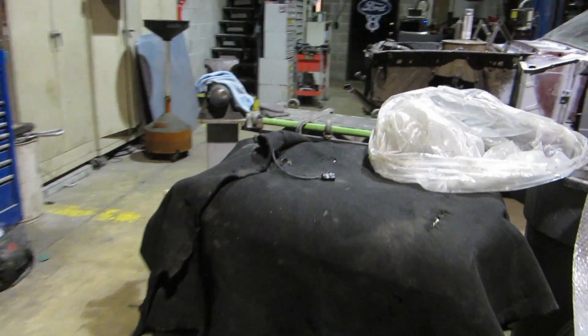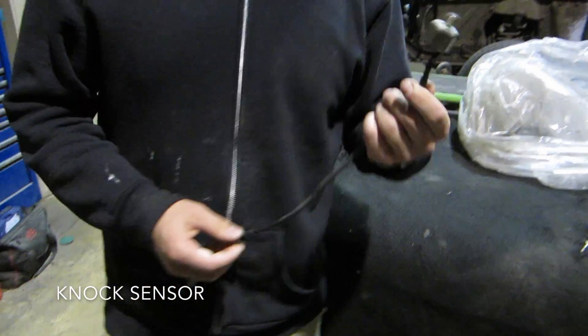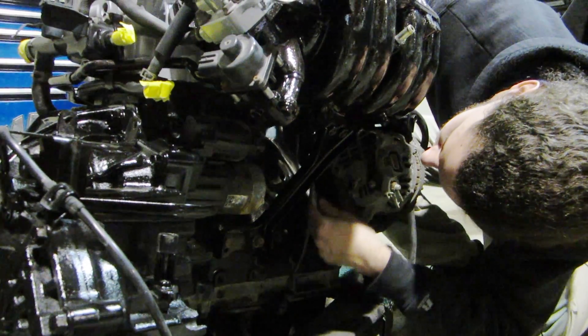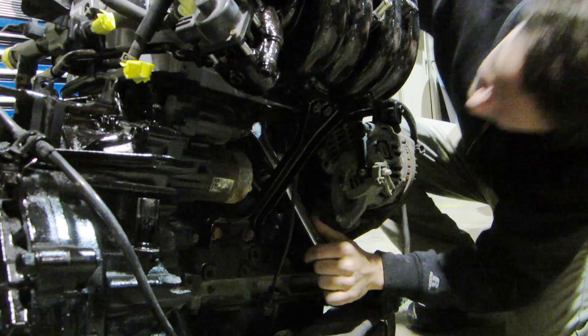So this is a knock sensor. Yeah, I found this in my car, one of the random things I took apart. The knock sensor goes up in this hole. I should have put this on first before everything else.